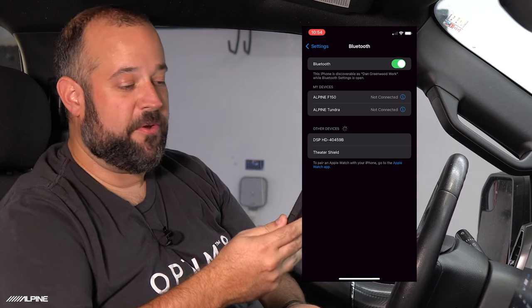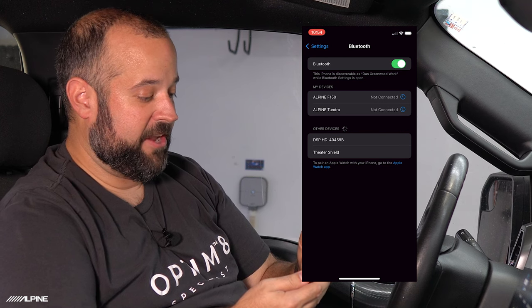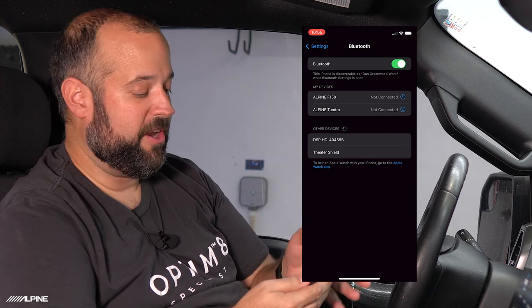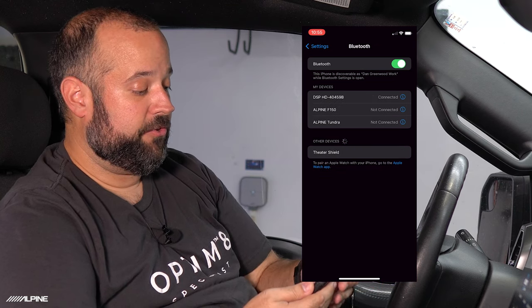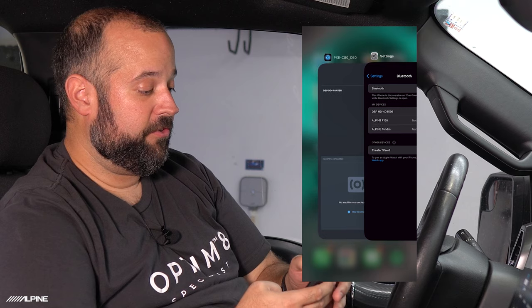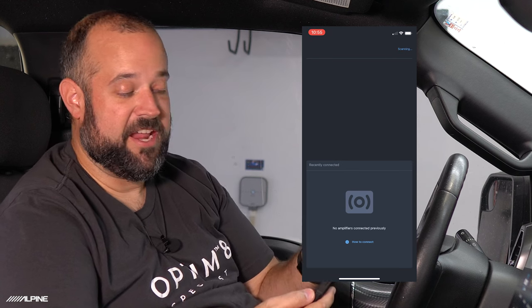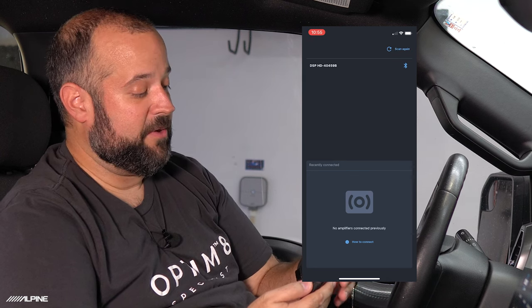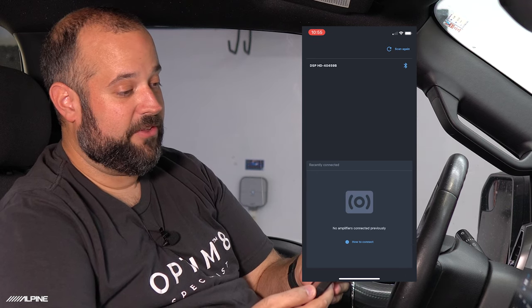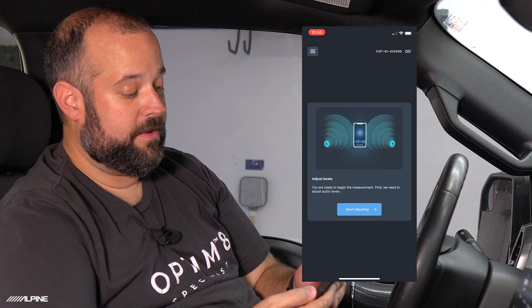Now we're going to pair the phone to the DSP's Bluetooth. In your Bluetooth settings you'll see a device starting with DSP HD — in my case DSP HD-40459B. Yours will always start with DSP HD with different numbers after that as part of the serial number. Tap that — there's no passcode. We are now connected. Go over to the PXE C60/C80 app and hit scan. You'll see the same DSP model number with the blue Bluetooth icon to the right — tap that and you're ready to go.